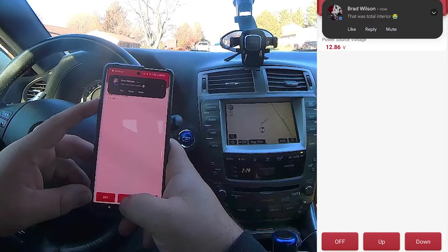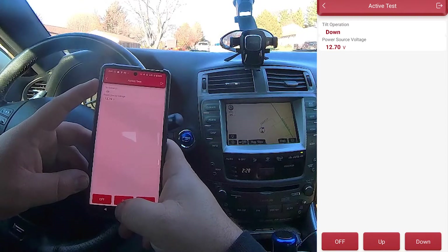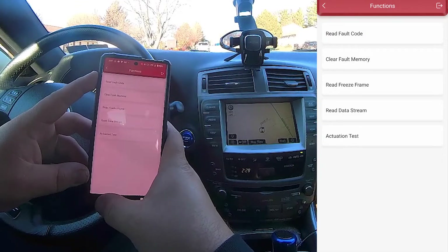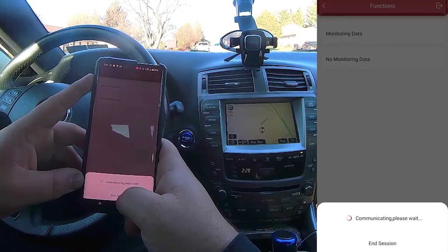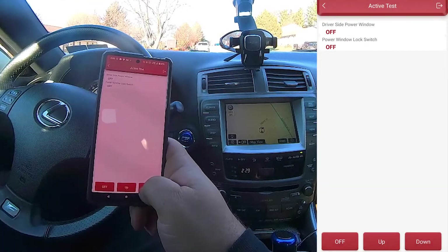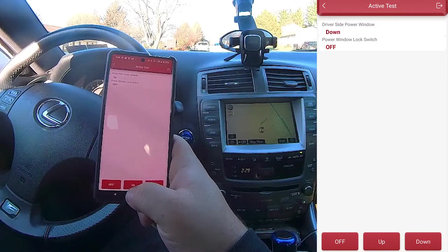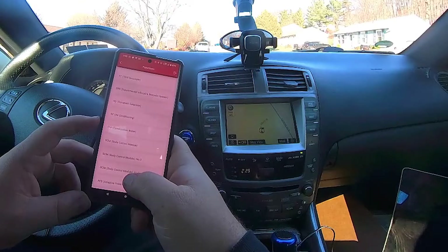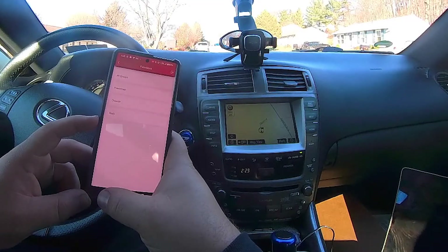Look at that — you can control the steering wheel with your phone. Let's see what else we can control: driver side power window. Let's see if we can put the window down. Absolutely ridiculous — pretty much anything connected to the body control module you can control with this.